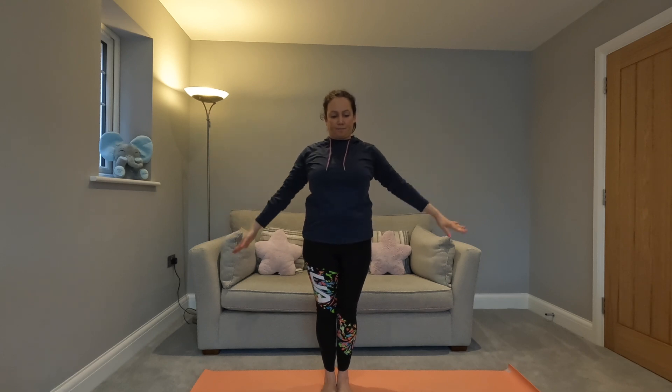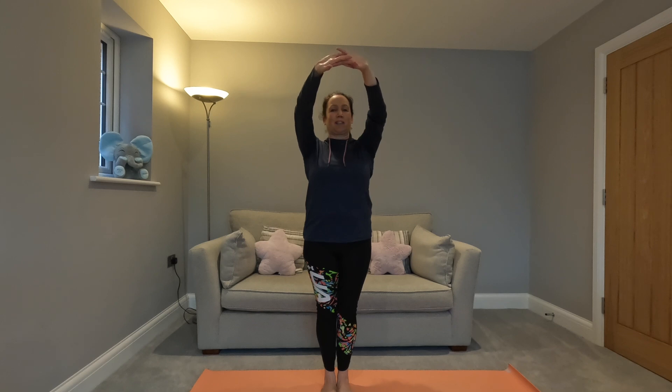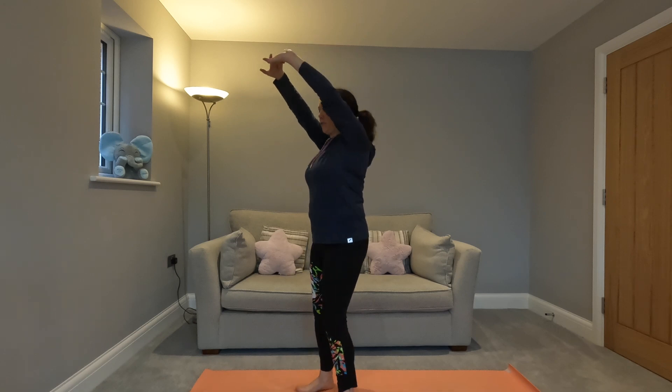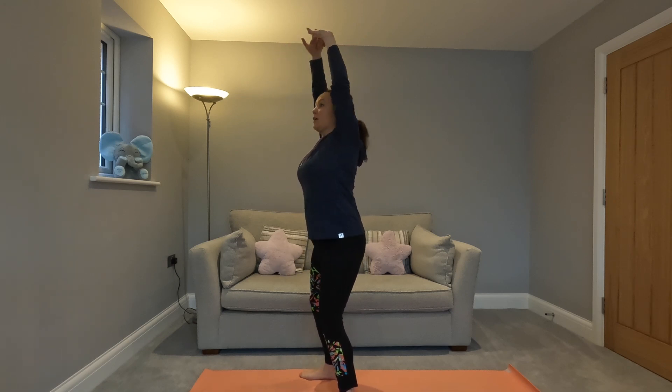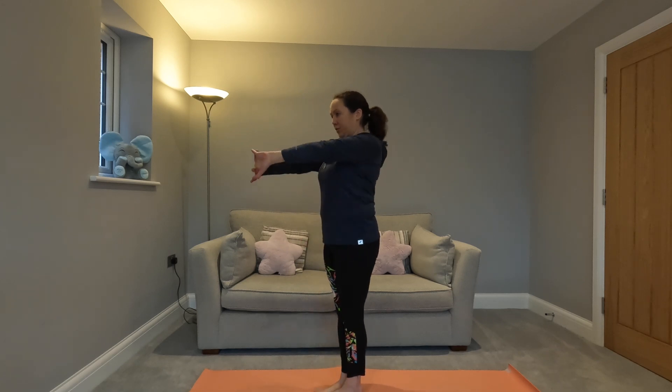Arms come down, interlock your fingers, push down and then come here, push your shoulders back and then lift your arms up. Try and keep them straight, just take them as far as you can go. What you don't want to do — I'll show you from the side — is get to the top and be doing this. You want to keep that tailbone tucked under.